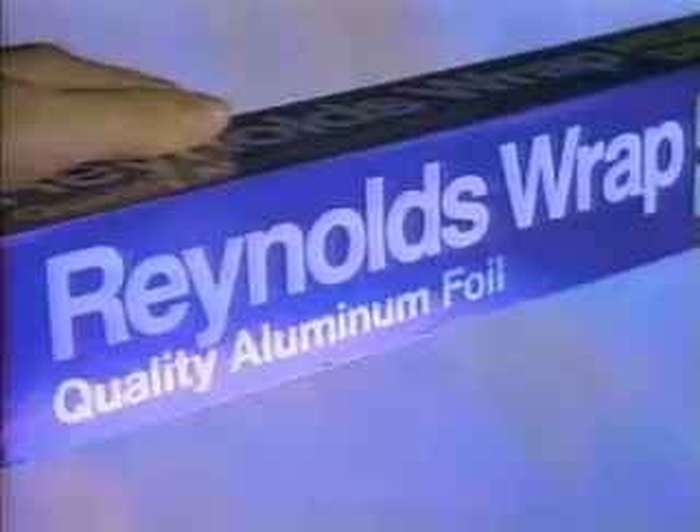Use Reynolds Wrap to freeze. What Reynolds Wrap can do protects your food. No wonder why you're gonna take this cue.